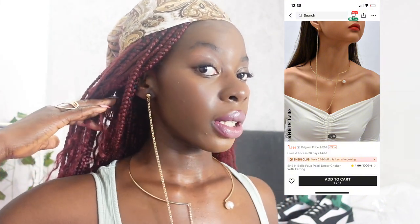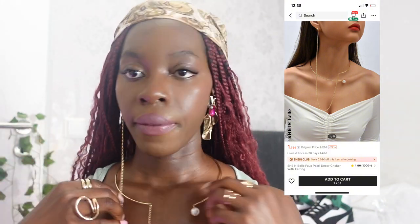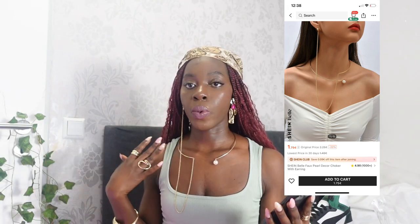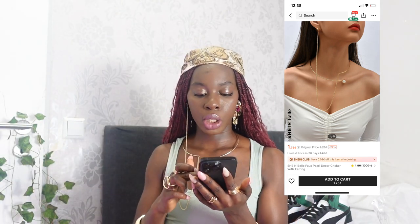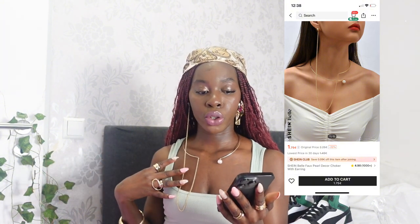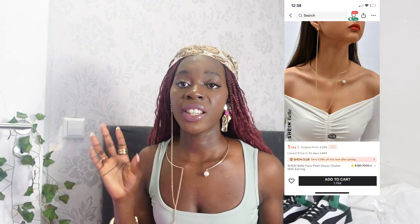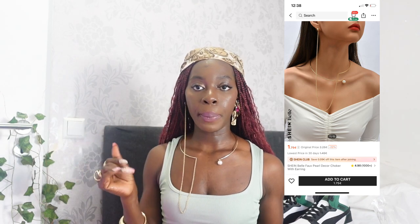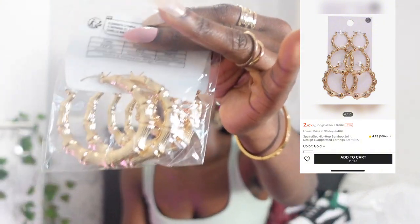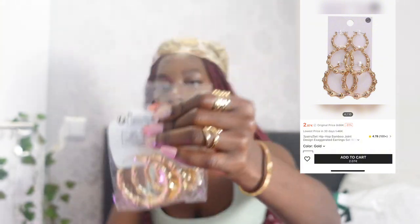Moving on to actual jewelry — this first one looks very nice and cute. It was one euro 75 cents and it's called 'SHEIN Bella Fox Pearl Decor Choker.' Very nice, very summery, vacation vibe — and also Y2K vibe, matching the theme of this haul. Moving on, I also got some cute earrings.